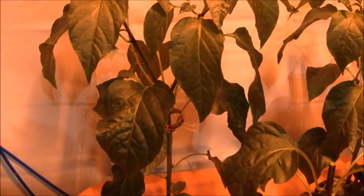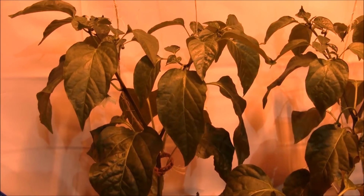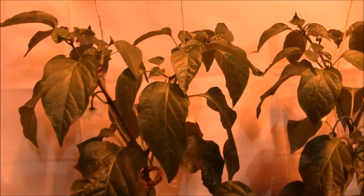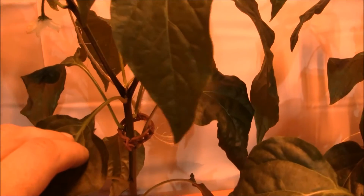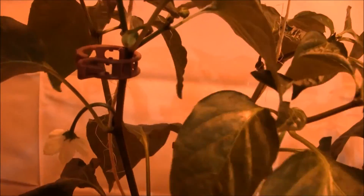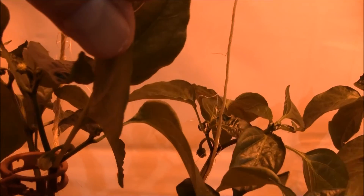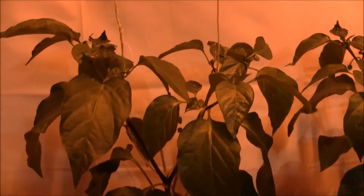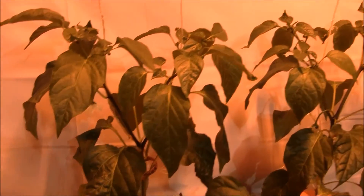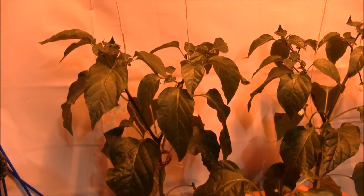I'm going to go with the clips because it gives a little more flexibility — you can move things around without damaging the plant. Now if you look at this pepper plant, it's going to fork, come up, and then refork again — fork and fork and fork. It's forking crazy.